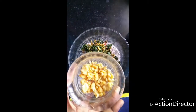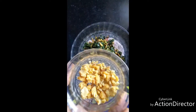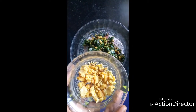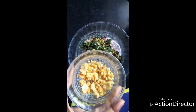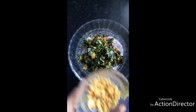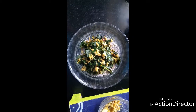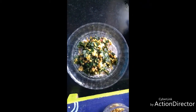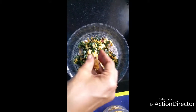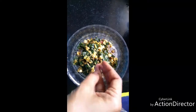Now add jaggery — this is optional but it is very good and adds to the nutritional value. Jaggery contains lots of iron, so it is very good. Don't powder the jaggery; let it be coarse. So when you eat, you will find melted jaggery here and there, which will taste very good with this dish. The amount of jaggery you add depends on your taste and sweet preference.